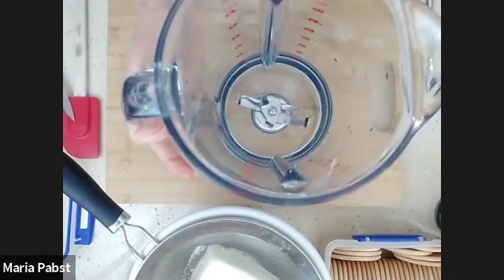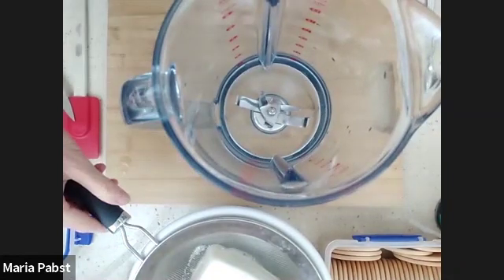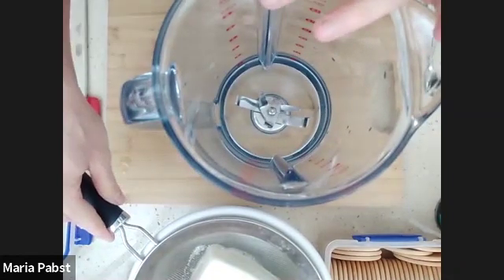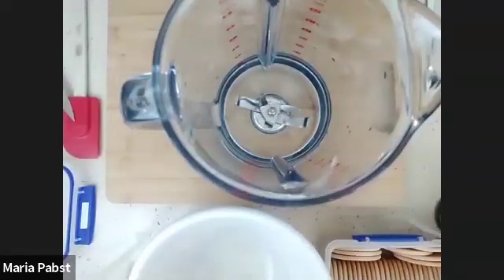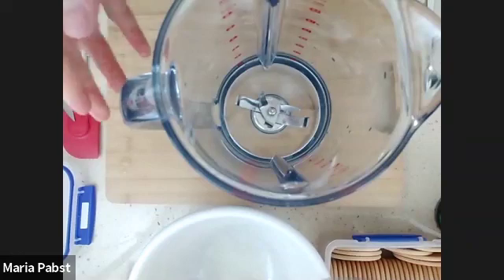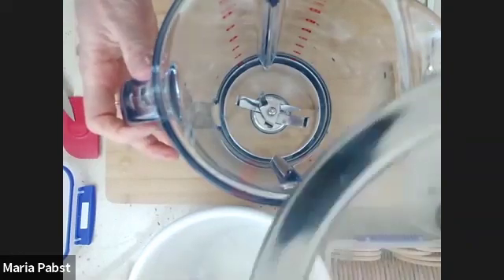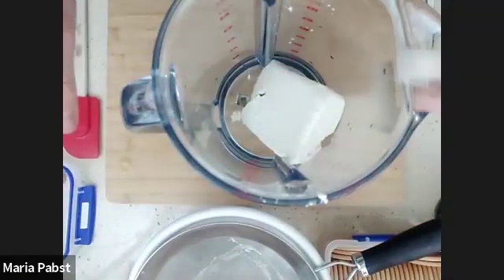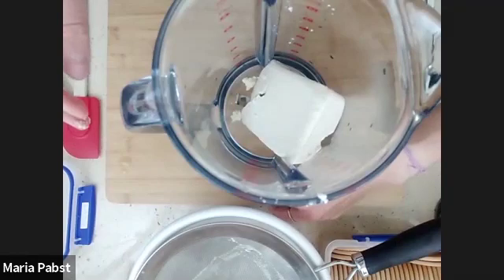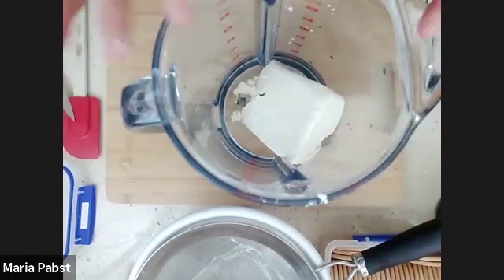What we're going to do is use a blender to mix our tiramisu filling — the mixture that we're going to put over the top of our biscuits. So I'm going to pop this into the blender now, here we go, tip it in.